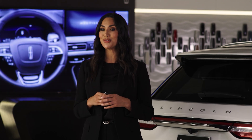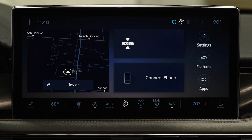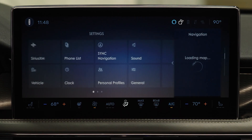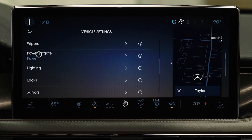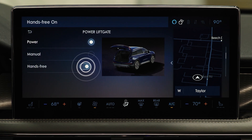If you want to turn off the hands-free liftgate function, this will also turn off the power liftgate. To do so, press Settings, press Vehicle, press Liftgate, press Disable. Press Enable to turn it back on.